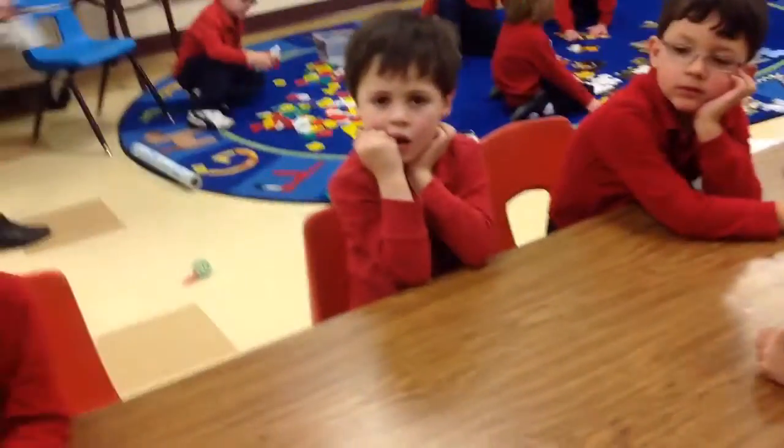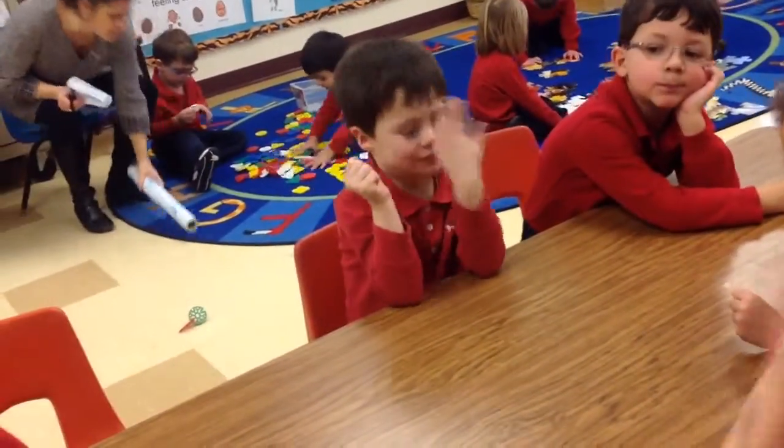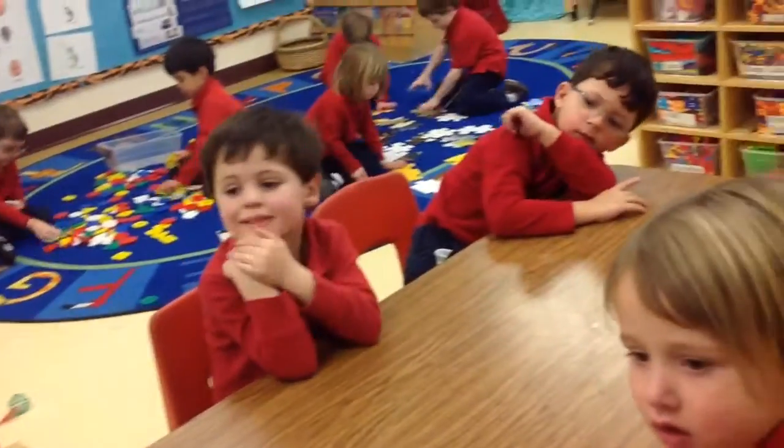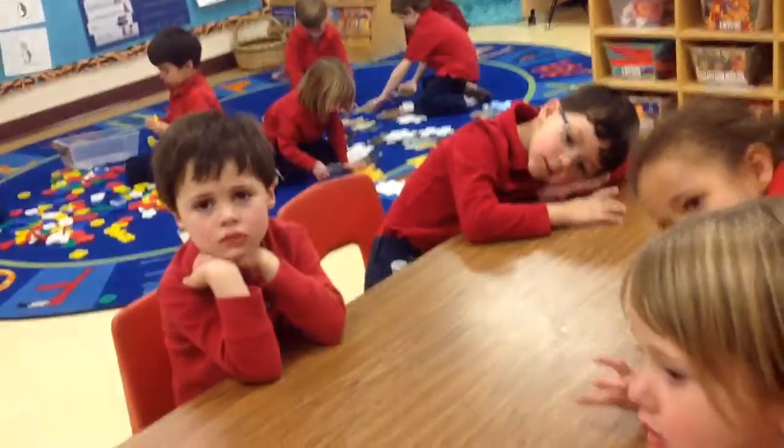Who can tell me, what are these? Materials. Very good, Bo. And what do we need? We need a bookmark, a sticker, and a marker. Very good.